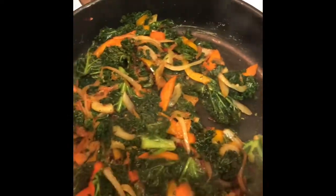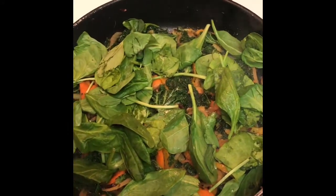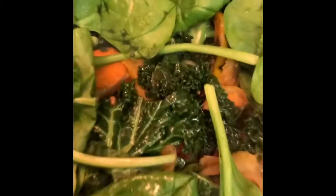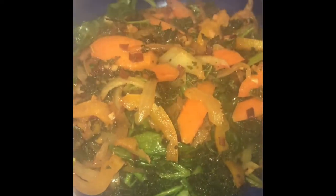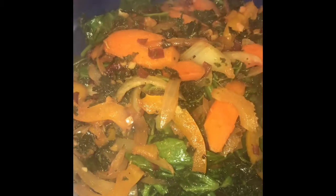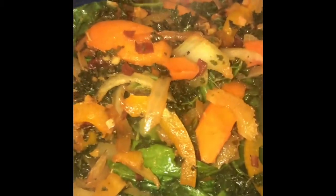Next we'll be adding our spinach. We will cut the fire off and plate. And voila! We have our truffle oil kale and spinach. It looks as good as it smells — it's delicious.